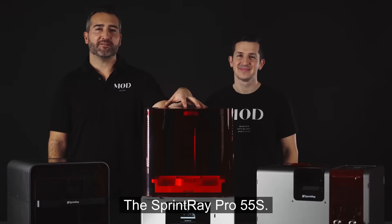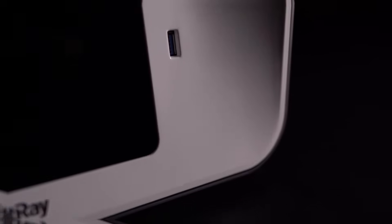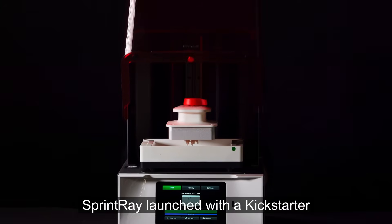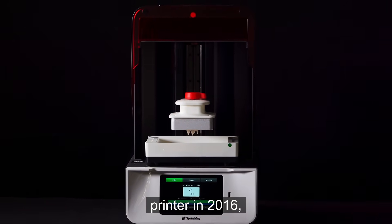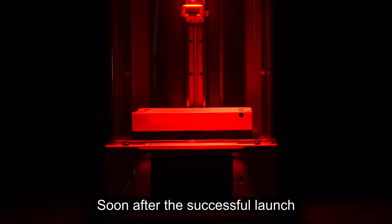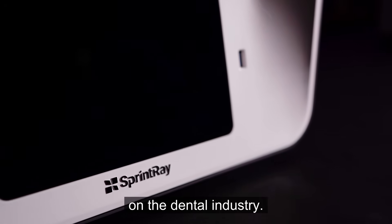The Sprintray Pro 55S. Let's get into it. Sprintray launched with a Kickstarter campaign for their innovative Moonray printer in 2016 — a printer designed to take digital light projection technology to the masses. Soon after the successful launch of the Moonray, they decided to completely focus their efforts on the dental industry.